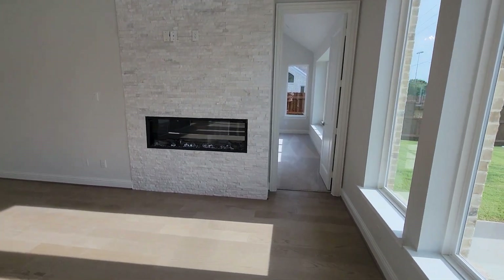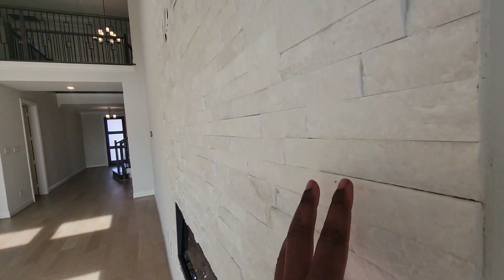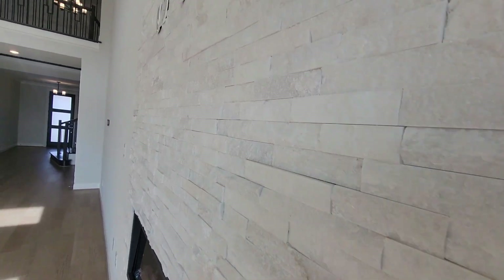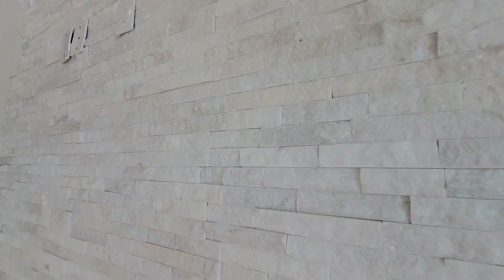So now we're back on the inside. Oh yeah, I didn't show y'all this stone — this stone right here on the fireplace, and how it's already pre-wired so everything is ready for when you want to put your TV up. That's nice — one more look at this before we move on.